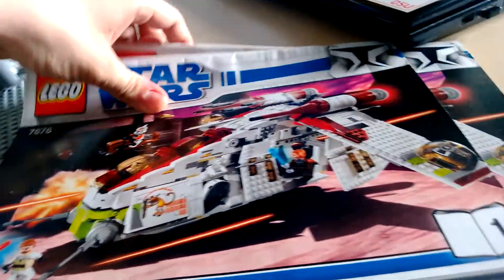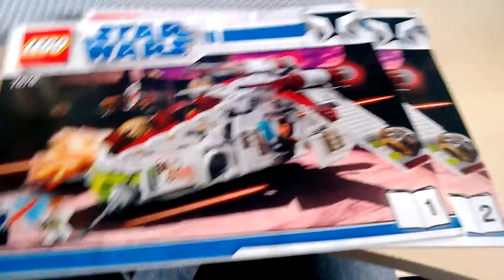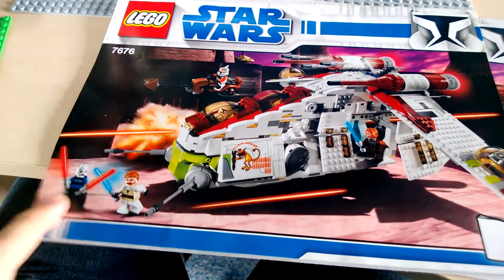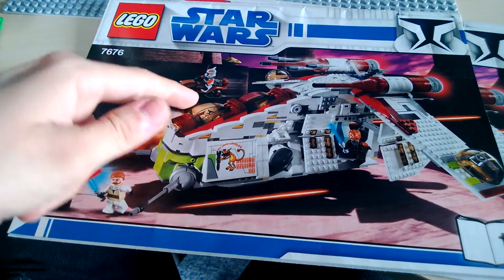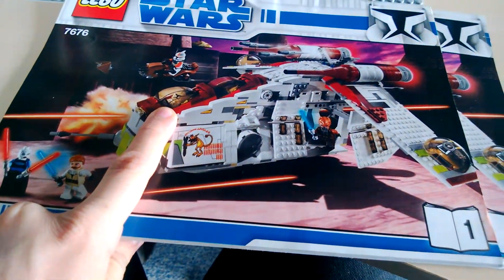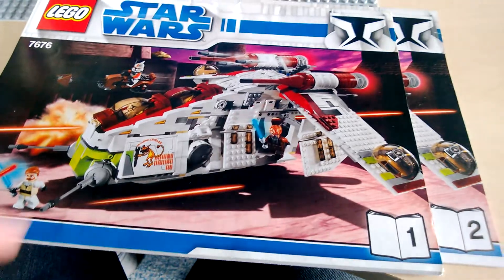This set comes with two manuals. It's confirmed that it's only five minifigures — Asajj Ventress, Obi-Wan, Commander Cody on a speeder bike, a clone trooper, and Plo Koon. I'd actually prefer to have a clone pilot instead, and possibly a clone gunner as well.